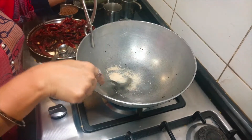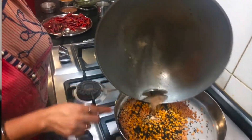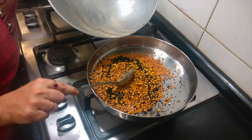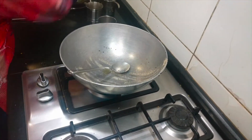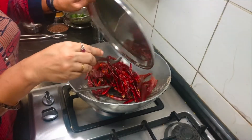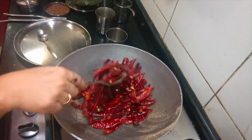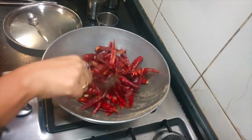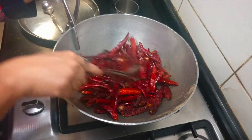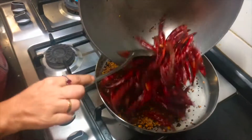Now I have added about a teaspoon of hing into the hot pan — it just needs to be in the heat for a few seconds. I can keep the powder in the middle so that it cooks in the residual heat. Then add about half a teaspoon of oil and fry the red chillies — both the regular red chillies and the byadagi chillies — together for about 2 minutes, then take them off. Now I am adding the flax seeds.